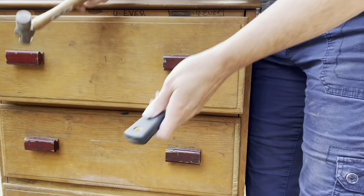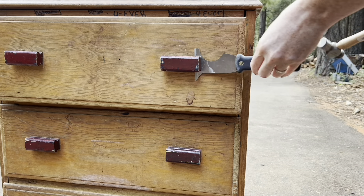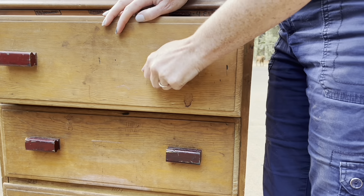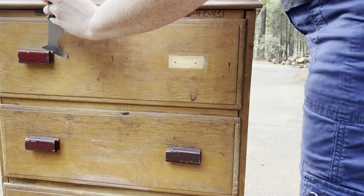So these pulls obviously have to go. They're just a little too blocky for me and they're just put on with nails. That's it, so they're easy to remove. I just wanted to be careful that I didn't chip out any of the wood taking them off. They just seem dangerous — those spikes are exciting.